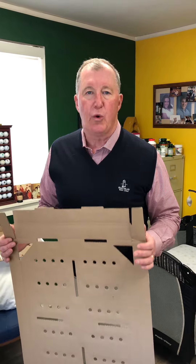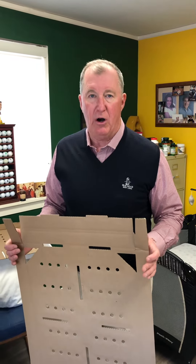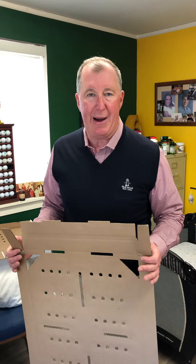It's Mark Frederick here from Frederick Packaging, and I want to make sure you know how to put a quail chick cover, tray style cover, on the chick box body.